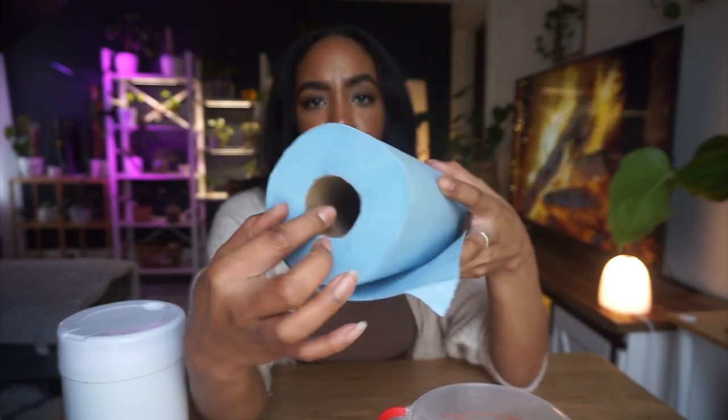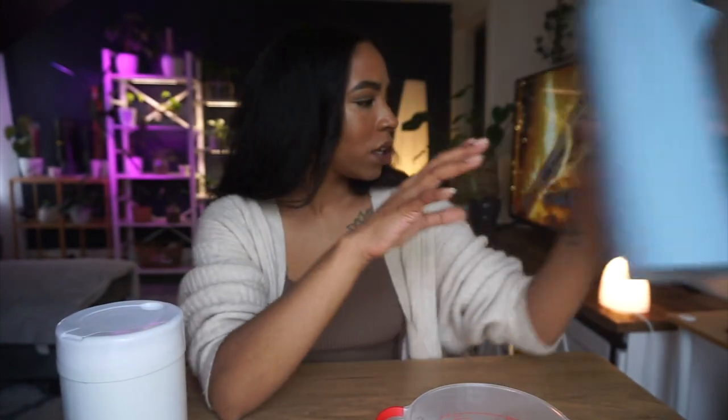While this sits for a couple of minutes to let the cardboard soften, let's go get one more plant to wipe off just so we can see how well they work.